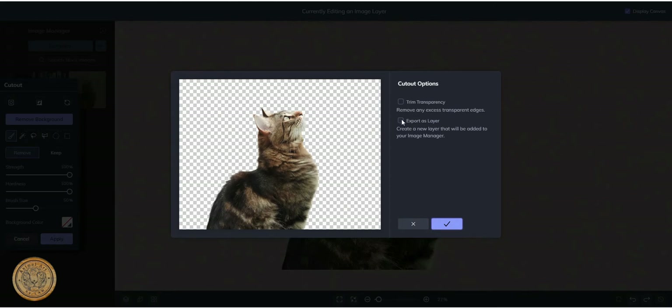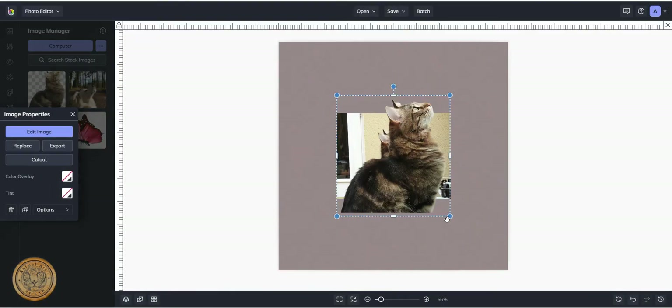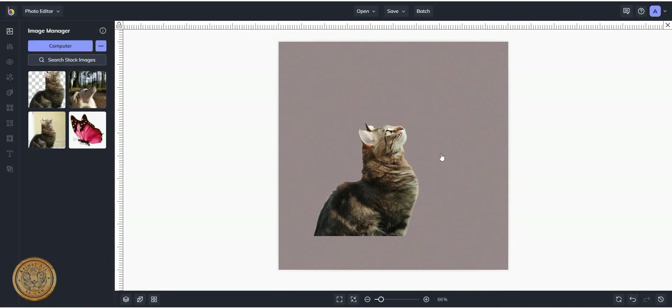I'm going to export it as a layer. That way it will save into my media library over here for me to use in future. I'm also going to trim the transparency, which will crop it right down to that image, then click apply. There we go — I've got a layer there. I'm going to click on that original picture, which I don't want anymore, and delete it.